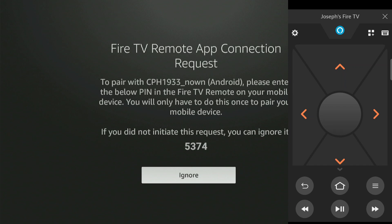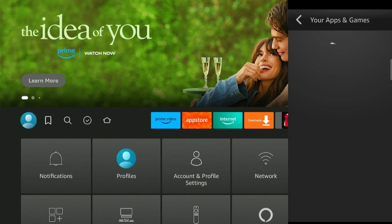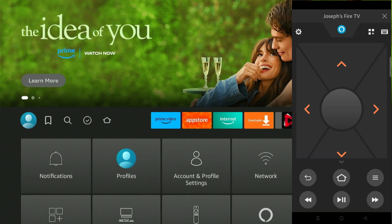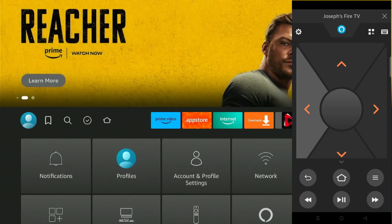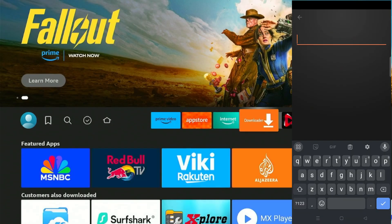Now the Fire Stick has been successfully connected with your mobile phone. You can view the installed apps by clicking on the apps button on the mobile remote. As you can see, I am navigating on the Fire Stick screen using my mobile phone. You can use the mobile keyboard to insert any text, which is much easier compared to using the physical remote.